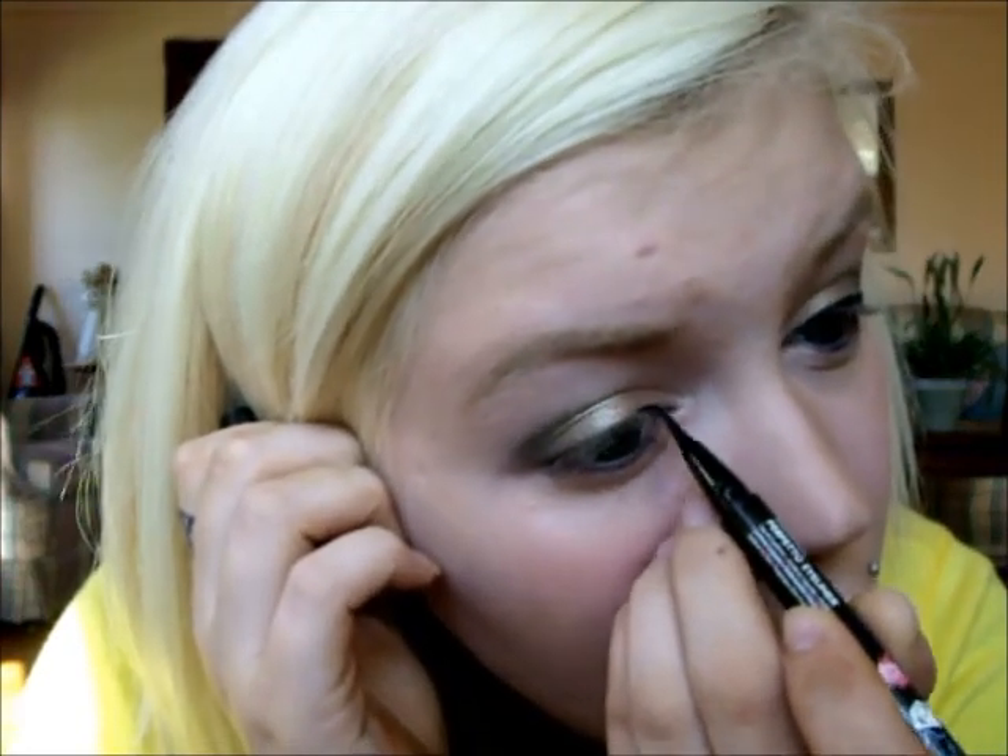I really like the winged eyeliner look for this because it just makes it a little more dramatic, and I like things dramatic. Now using my Makeup Forever Aqua Eyes in 23L, I'm just going to give myself a nice champagne highlight in my inner corners.